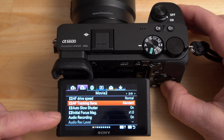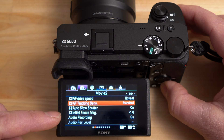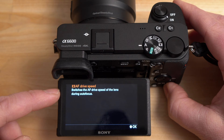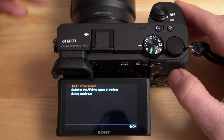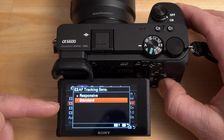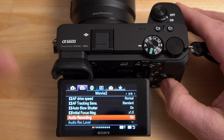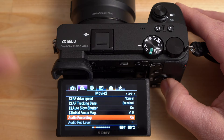AF drive speed controls how fast the lens changes autofocus from one point to another during transitions. Tracking sensitivity controls whether the camera switches focus from one subject to another and how sensitive that switching is — you can set it to more responsive or standard. Audio recording can be turned on or off, useful if you're using an external audio recorder.